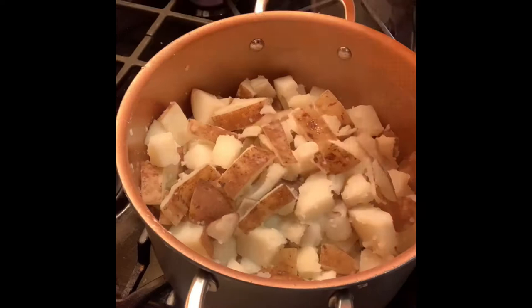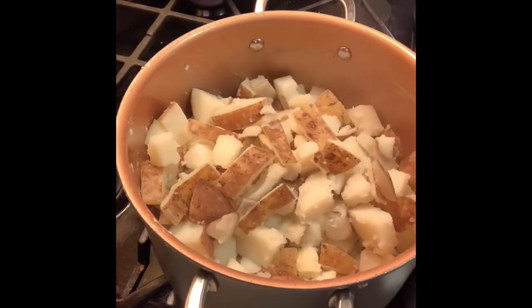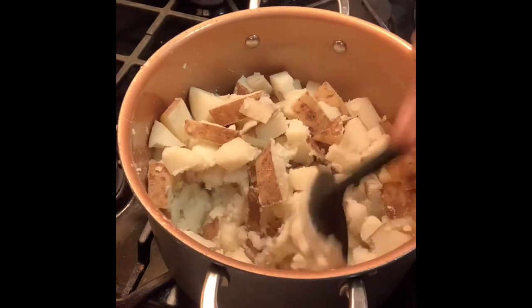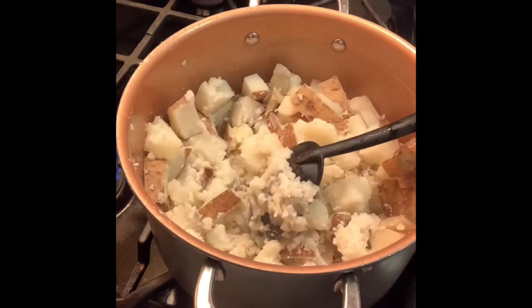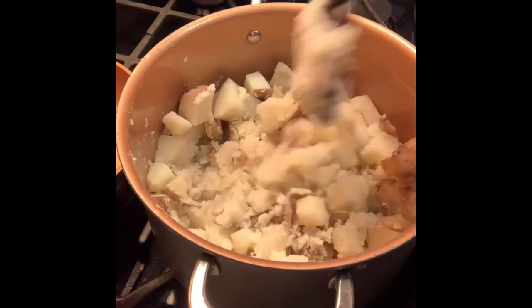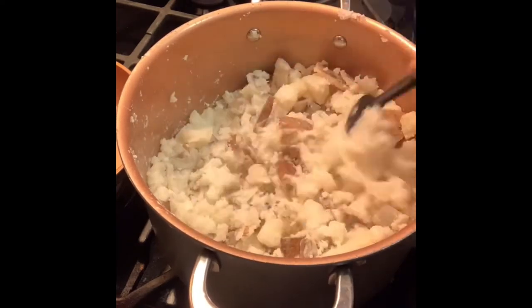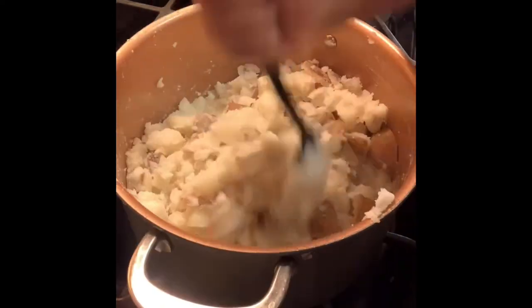My potatoes are ready — you can see how easily they squish against the pot when I push them against the spoon. I drained the water off the potatoes, poured them back in the pot, turned the heat down real low, and just took my spoon and started mashing them. I don't have a potato masher, so I had to use my spoon. I'm going through making sure I'm mashing the potatoes thoroughly — you don't want any big fat chunks.